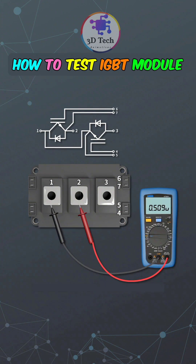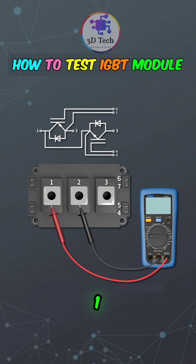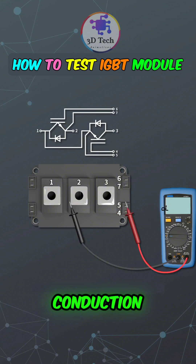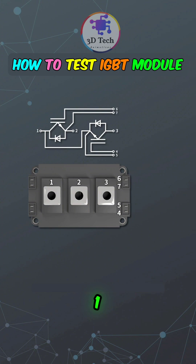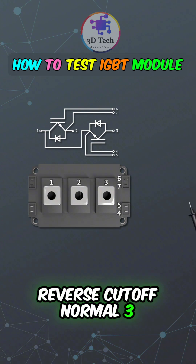Diode Quality Measurement: A current storage diode is connected in parallel between terminals 1, 2 and 1, 3. Switch your multimeter to diode mode. Measure the forward conduction and reverse cutoff between the 1, 2, and 3 terminals. Forward conduction: normal. Reverse cutoff: normal.